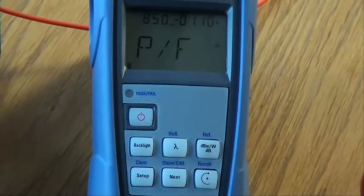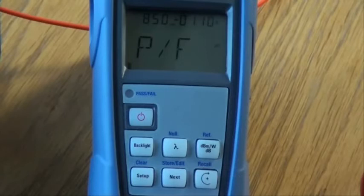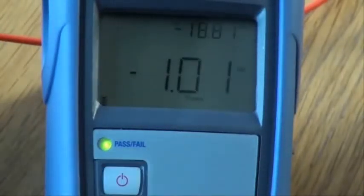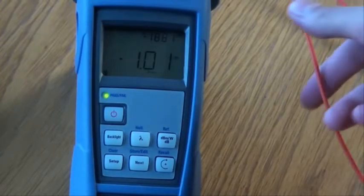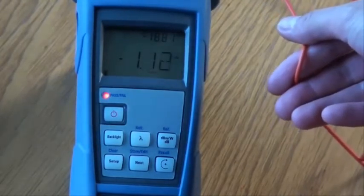Press the recall key to activate or deactivate the threshold. Note the star symbol to the top right of the screen — a star symbol indicates an active threshold. Press the power key twice to return to normal operating mode. A green light indicates a pass and that the measured loss is below the set threshold. By inducing a bend in our fibre link, we can see the light change to red once the measured loss is above our set threshold.